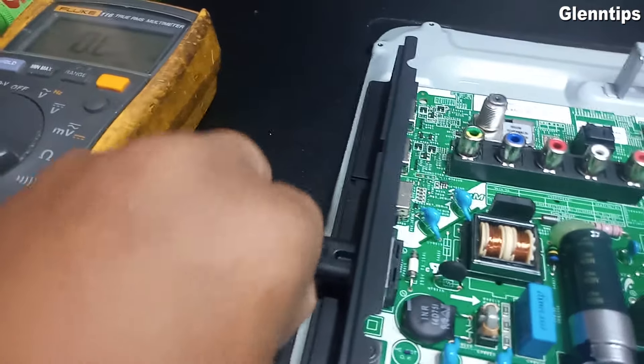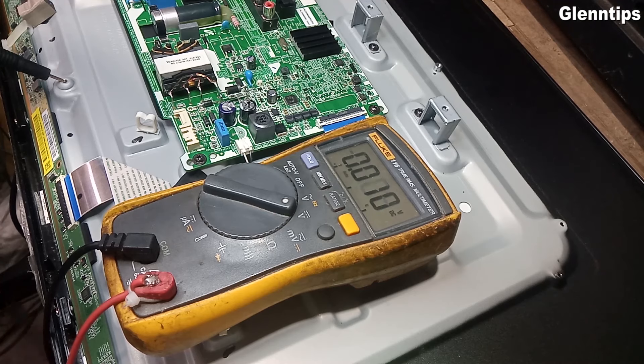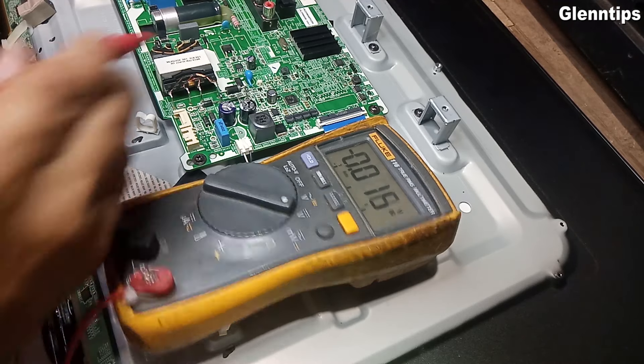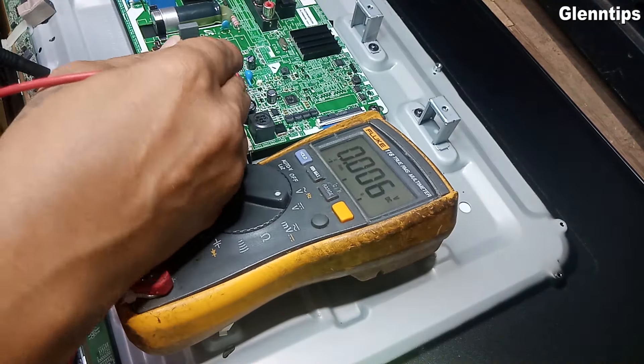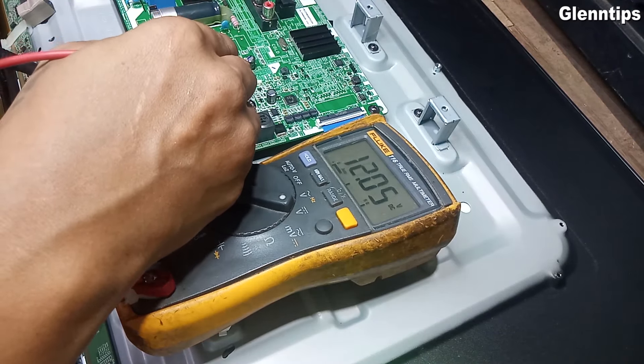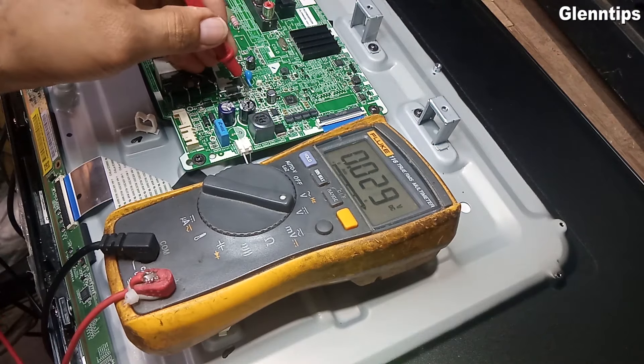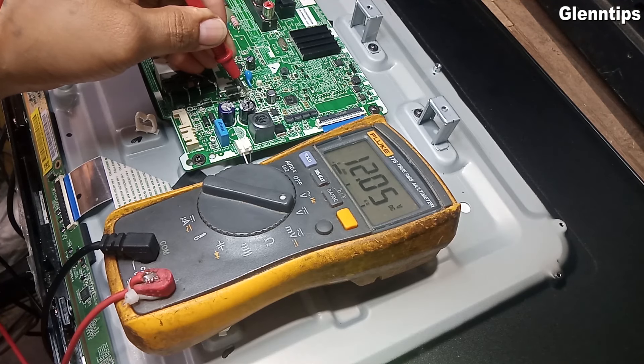Let's measure voltage now. Put the negative test probe to the body ground, and the red probe to the cathode of the rectifier diode. We have a 12 volts output now.